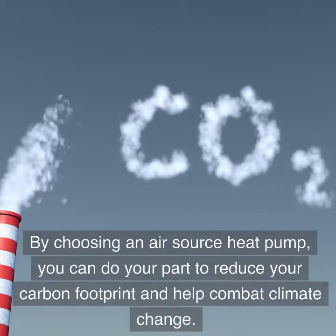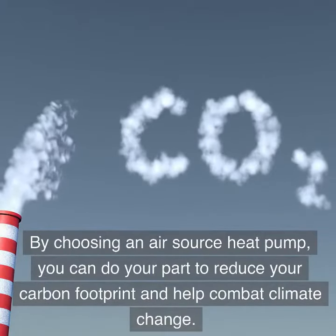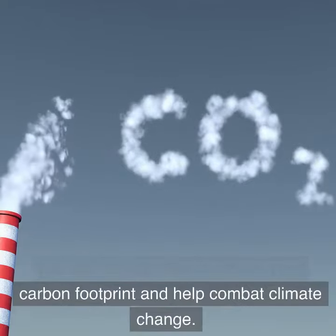By choosing an air source heat pump, you can do your part to reduce your carbon footprint and help combat climate change.